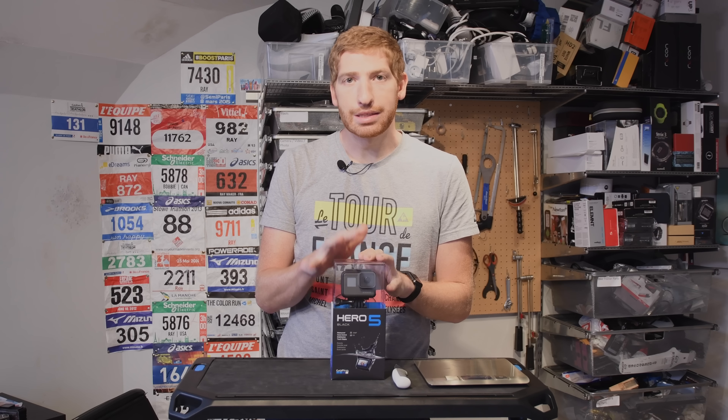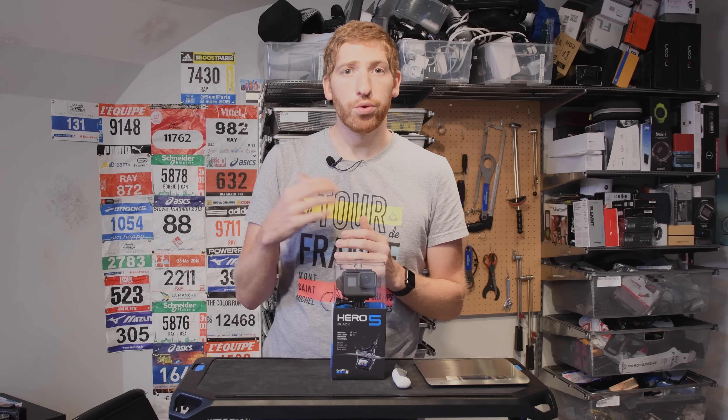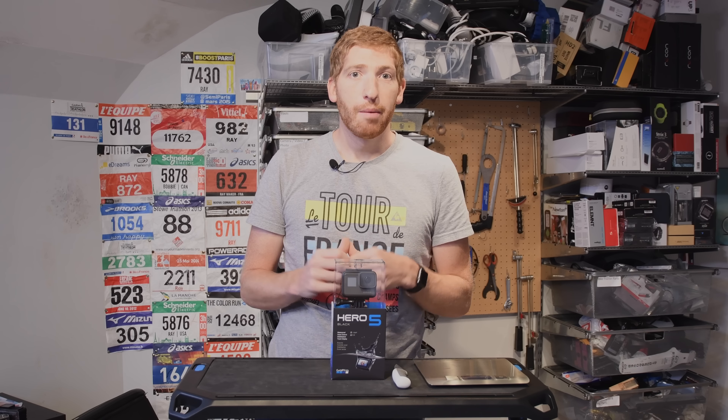I'm basically going to do two different things here. I'm going to unbox the entire camera and then talk a little bit about size and weight comparison. That's why I've got the scale right here. I'll walk through the weights, the size, compare it to the older GoPros, compare it to some other action cameras out in the market.